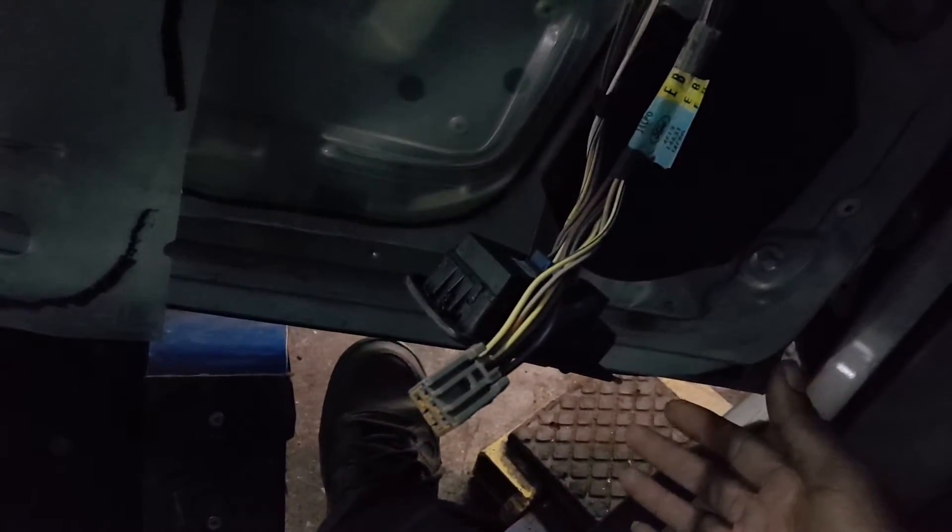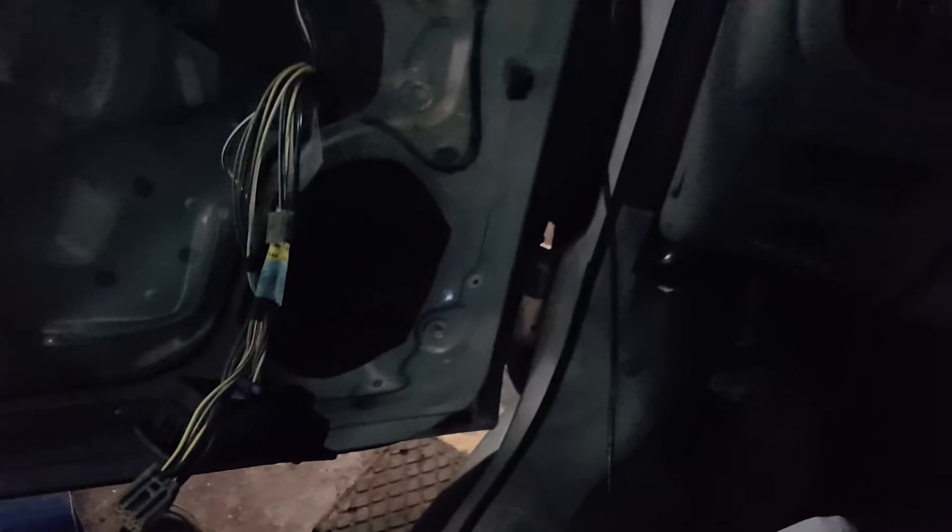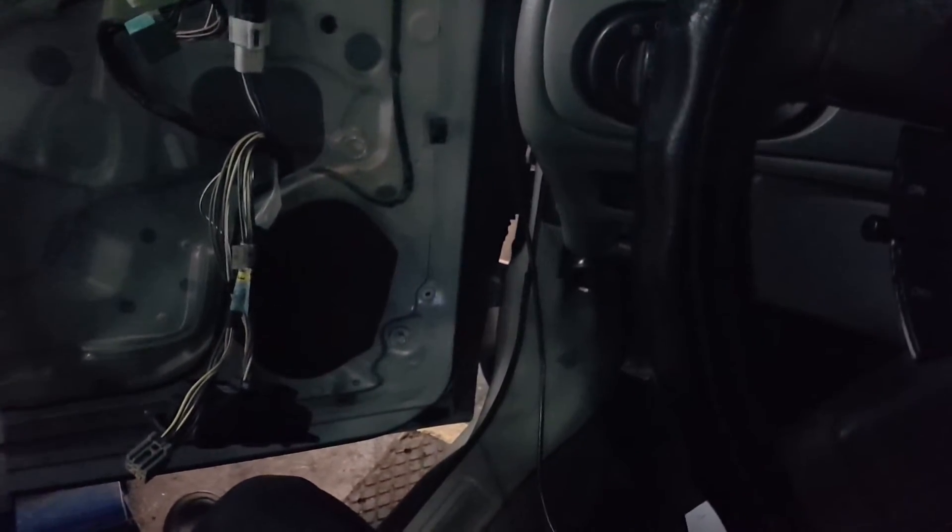You can test the switch — take the connector out, ohm it out, hit the switch, the circuits are closed. If you get no reading then there's an open. So pretty much what I'm gonna do is I ordered the new switch already and I'm gonna pop the switch in and see if that helps.